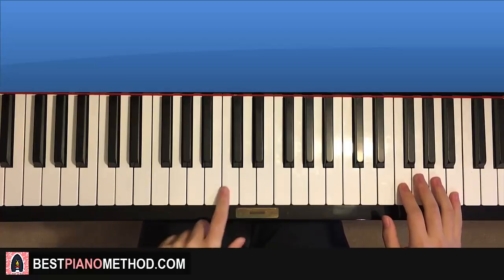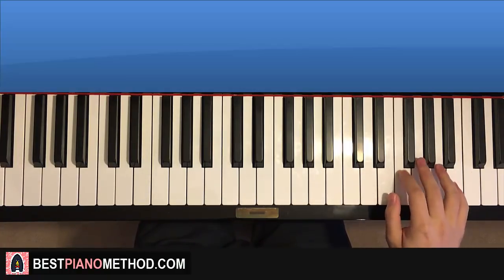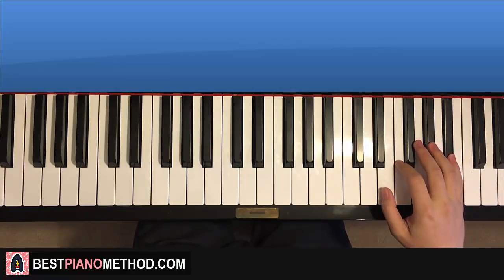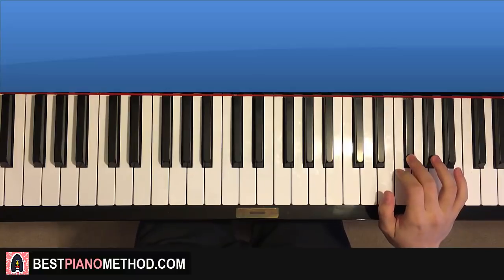The first part - F here, middle C, C, C, F - so F for six times: one, two, three, four, five, six. And then G flat, B flat, and then back to F for six times again. And then two G flats. That's it for the first part.